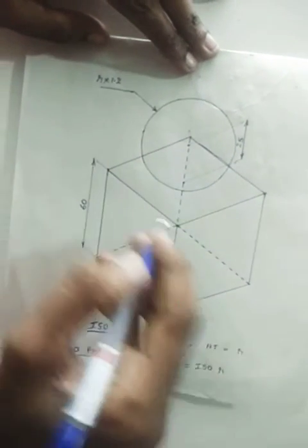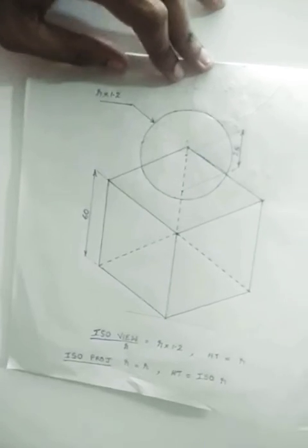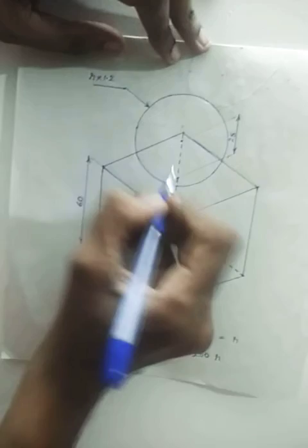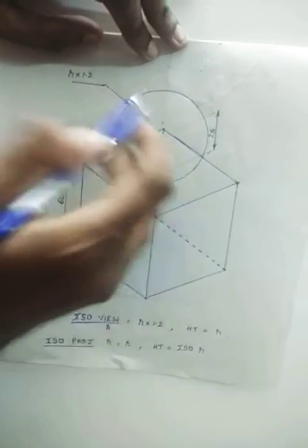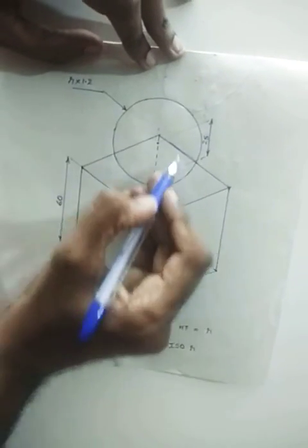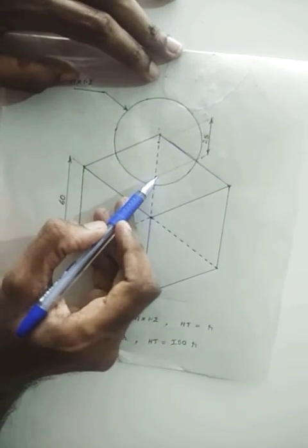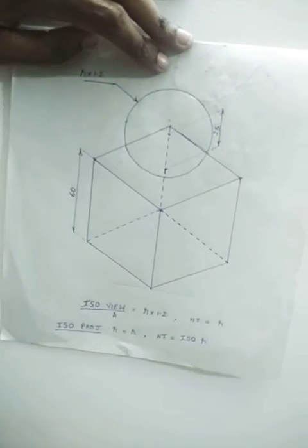Now the specialty of a cube is that if you are drawing the isometric projection, all these points will exactly meet at this point itself. Next we have to place a sphere on top of this cube. For that, first find the center — you can just place your scale on these two corners and mark a point here. This will be the center of our cube. Now for placing the sphere, first we have to raise the height. The height raised should be equal to the radius of the sphere, because if I take this point as center and draw the circle, the sphere will go inside the cube. We want it to be placed above the cube. So first find the center, then take whatever the radius is and mark it above — you will be getting the center of the sphere.